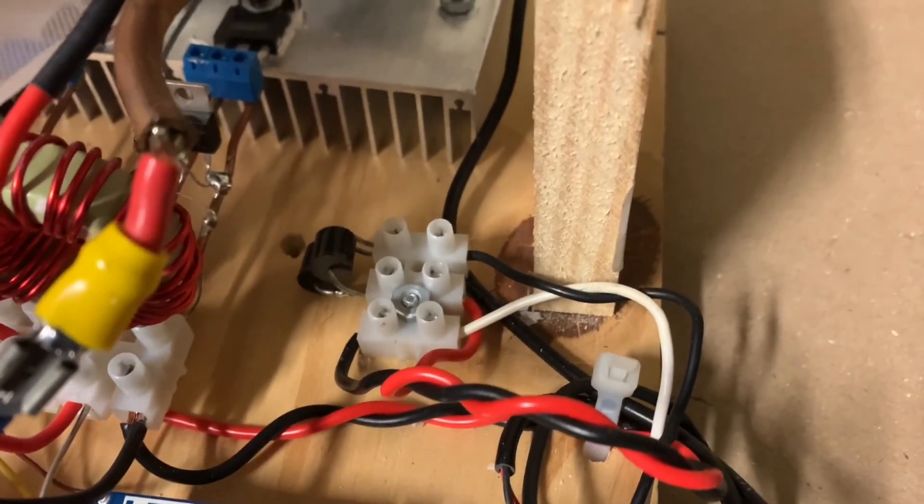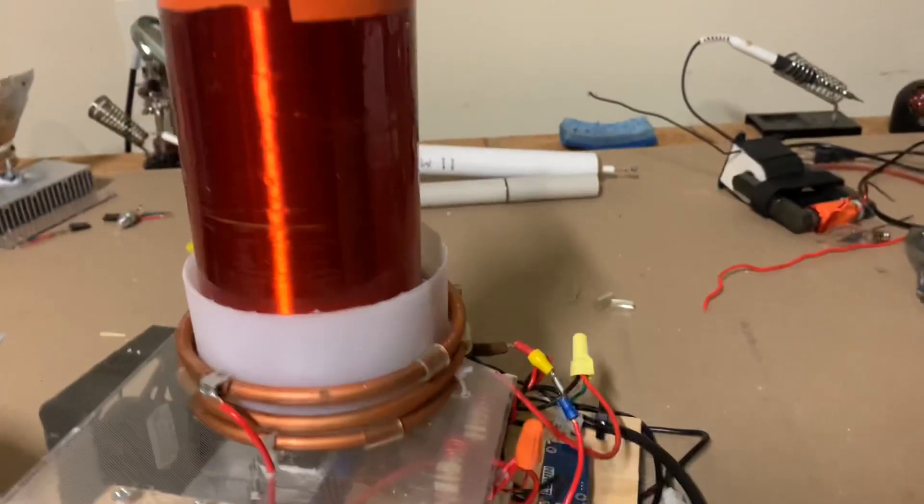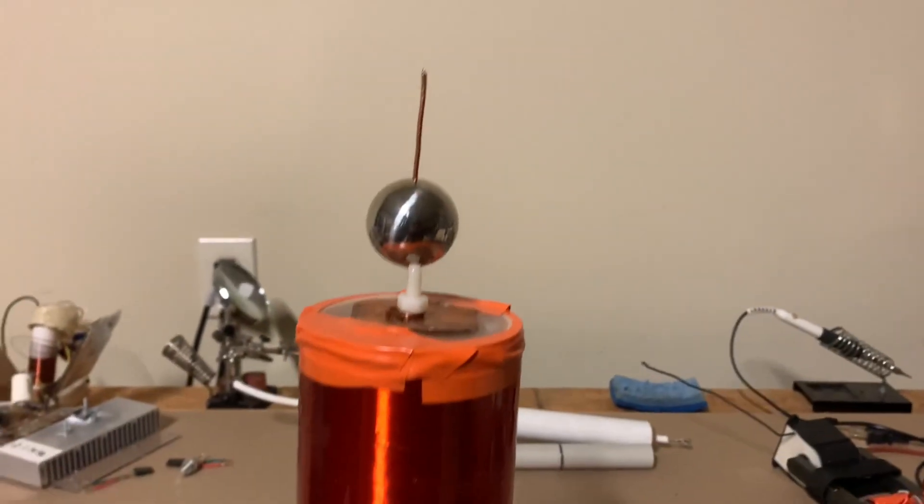A single diode wasn't really cutting it for the rectification — I think it was getting hot and at risk of thermal damage. So I connected two 10 amp diodes in parallel to give a total of 20 amps. Let's test this out and see how it performs.